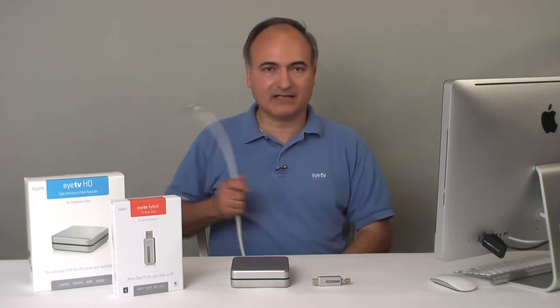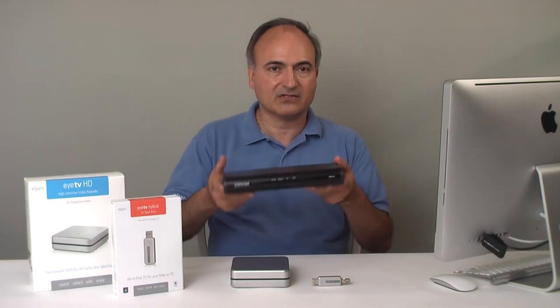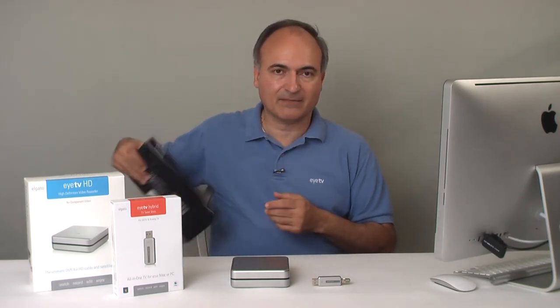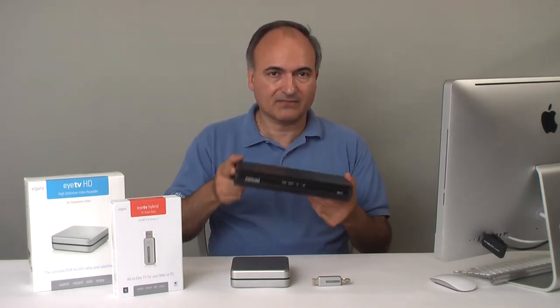The second possibility is that they have basic cable — a cable comes out of the wall, they hook it up to their television, and the television tunes the basic channels for them. The third possibility is that they have cable but are paying extra for additional channels, so they have to use a cable box to unscramble the scrambled channels. The fourth possibility is that they have satellite, which also requires some kind of set-top box to tune those channels.